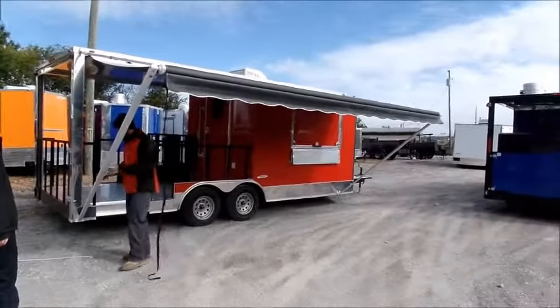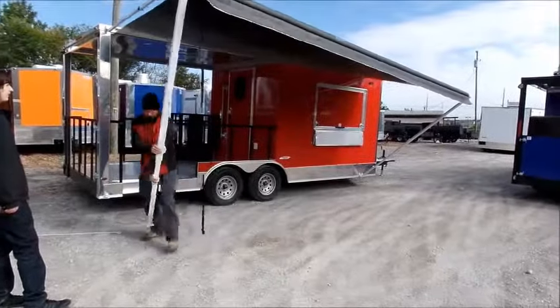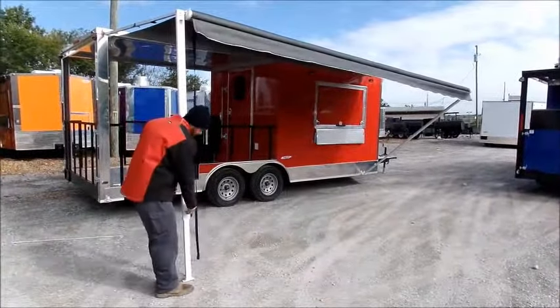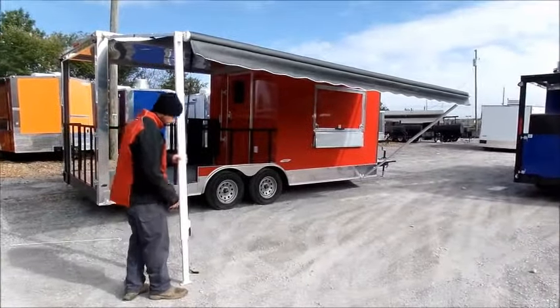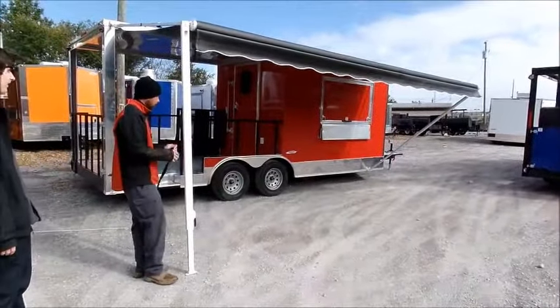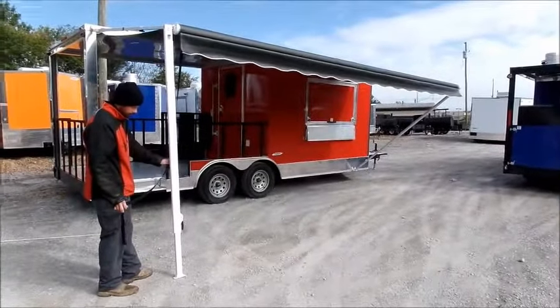If you choose to disconnect the awning arm for traffic flow, you can do so and anchor the awning rod into the ground to secure it. That way you have easy flow of traffic if you do not want the awning arm in the way.